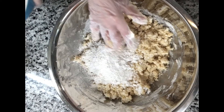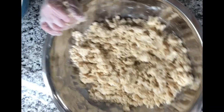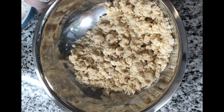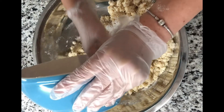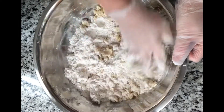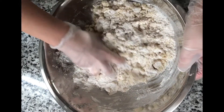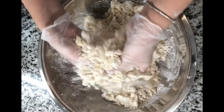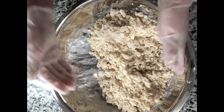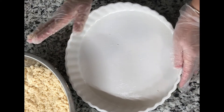Add the flour little by little and work it out. As you can see it's moist, so I'm going to add the rest of the flour and it should be good. Once the flour is all in, just wrap it up and let it rest a little. If you think you used too much flour, you can always add a little shortening or butter. Look at this — it looks perfect.